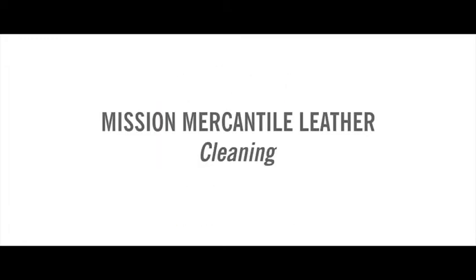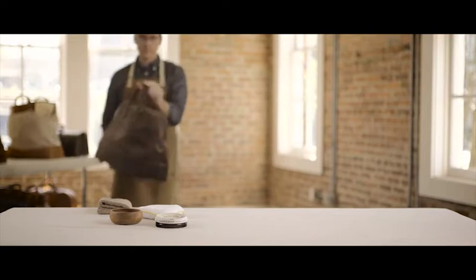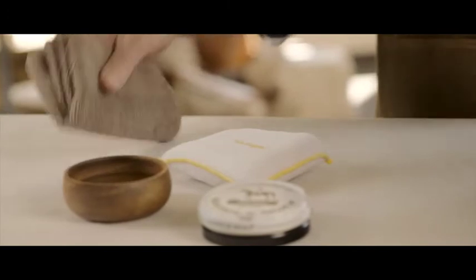A special trait of fine leather is that a little cleaning done the right way goes a long way. I'm going to show you a simple leather care technique using saddle soap in our Stateroom Weekender Bag.